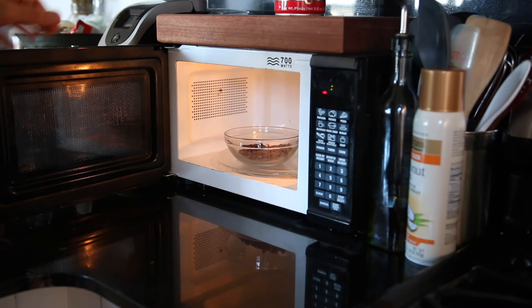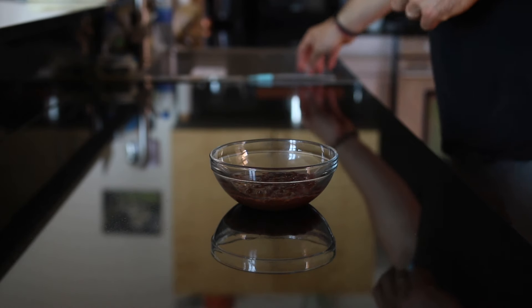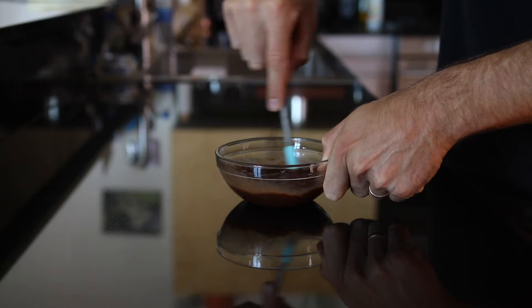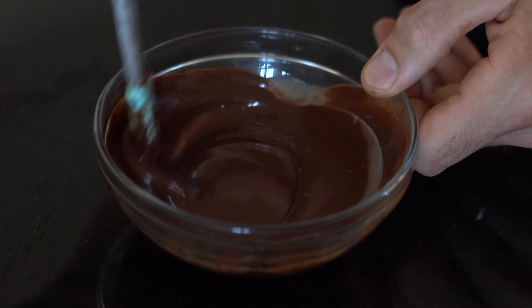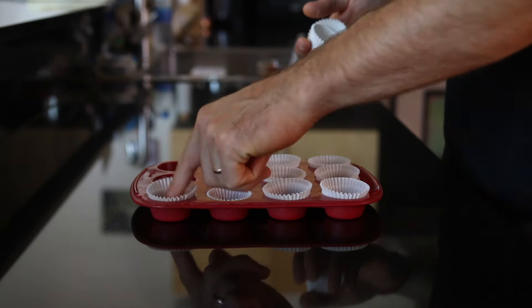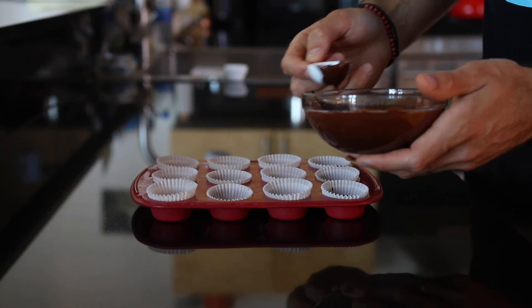Once those two ingredients are in the bowl, pop them into the microwave for about 30 seconds to a minute, depending on the power of your microwave. If the chocolate chips don't melt right away, just pop them in for another 30 seconds. Then take out a spatula and mix the chocolate chips and coconut oil together until a thick chocolatey syrup starts to form. When it does, get out some paper mini muffin liners, and I recommend doubling up the liners when you add them to your tray — the peanut butter cups hold their shape a lot better with two instead of one.